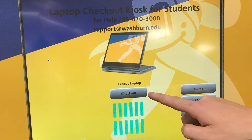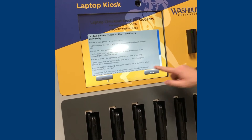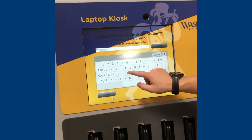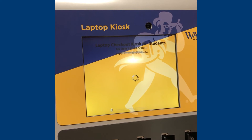To get started, click on the checkout button on the touch screen. Read through the loaner terms and conditions, then click agree. Next, swipe your Washburn iCard. Make sure to swipe with the blue magnetic strip. Then enter your Washburn email password. After that, a laptop will eject.